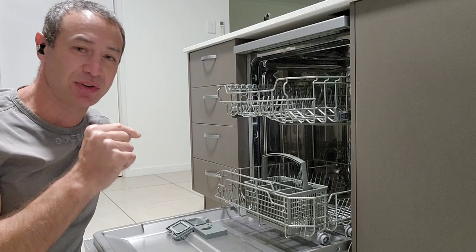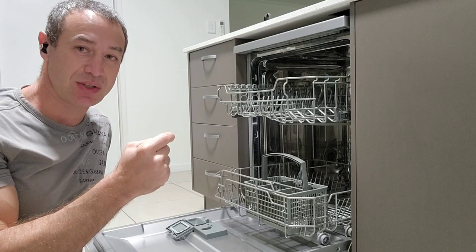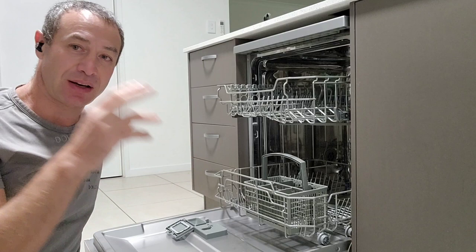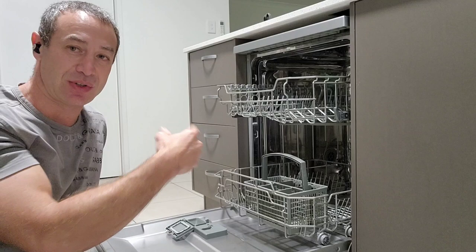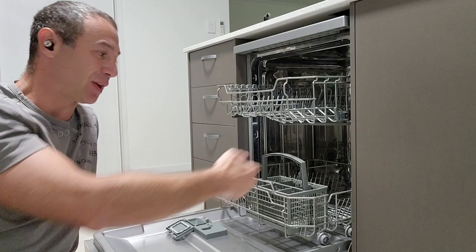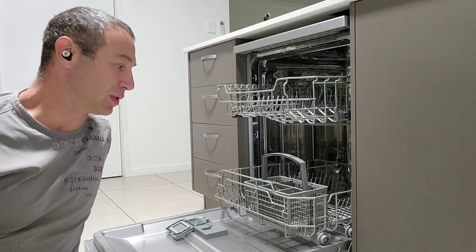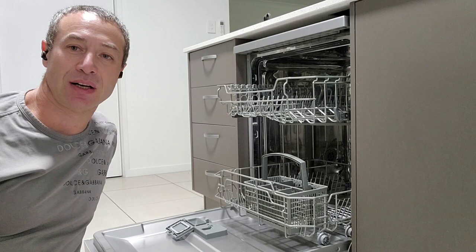A dishwasher has three different phases. The first phase: it takes water in, rinses the dishes, and drains the water out. Then it gets water in again, washes the dishes with the dishwashing tablet, and drains that water. Then finally it takes water in to clean the soapy substances off the dishes and drains out. Because the water was hot, it uses steam in a hot environment to heat everything up, and when you open the door it evaporates. Some more sophisticated dishwashers will open the door on their own to let steam escape and allow the dishes to dry.